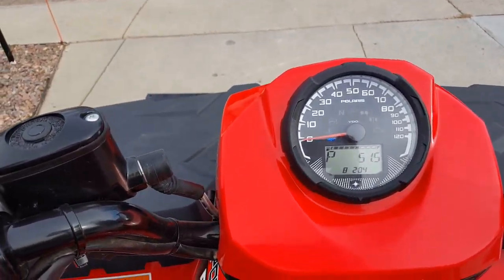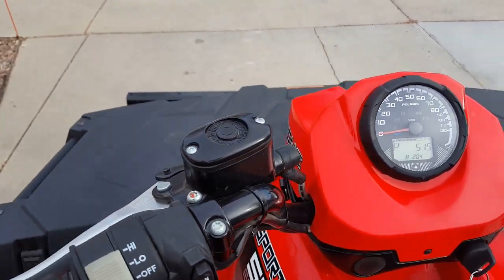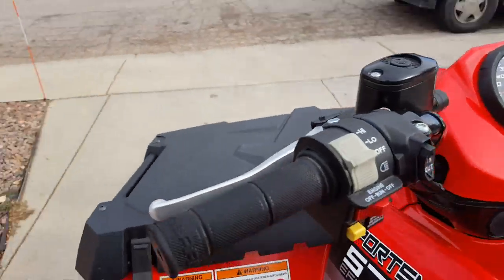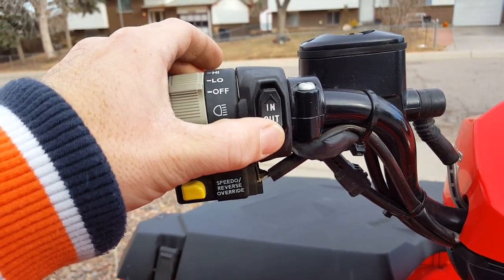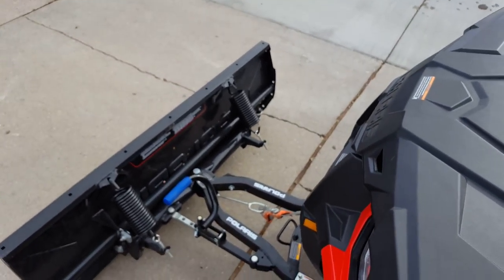With the winch, as I was saying, you have the in and out button here — push the winch in.